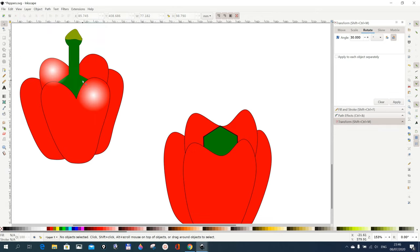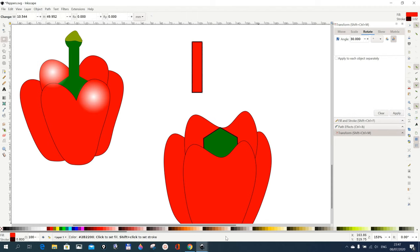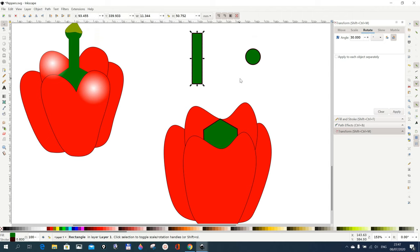Now we continue. The next thing we want to do is draw this stem part here, so we go for our rectangle tool and draw a rectangle. Then we go for our circle tool and draw a circle. It doesn't have to be perfectly round — something like this is sufficient. Let's change the color — I'm using this color as green — so we change them so that we can better see what we are doing. Maybe I make this a bit bigger.